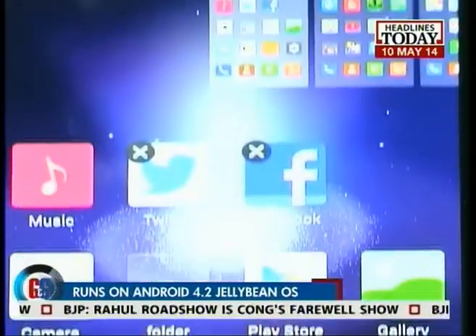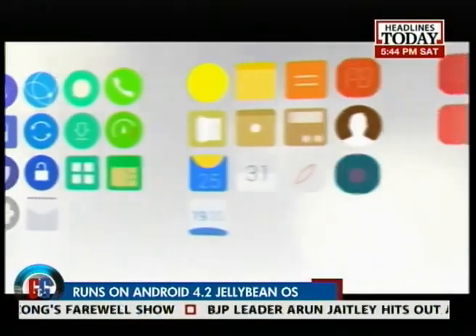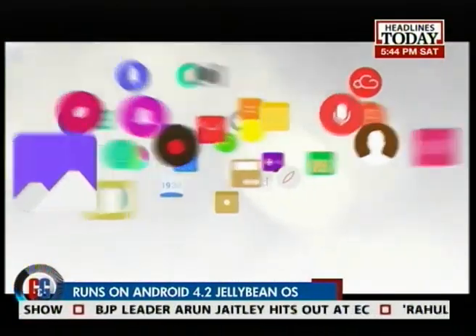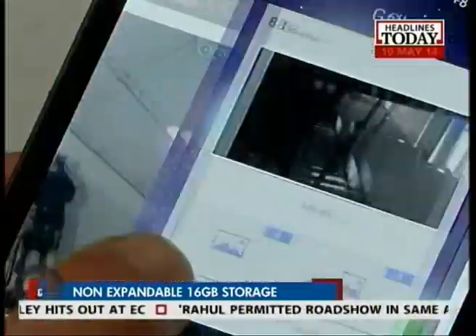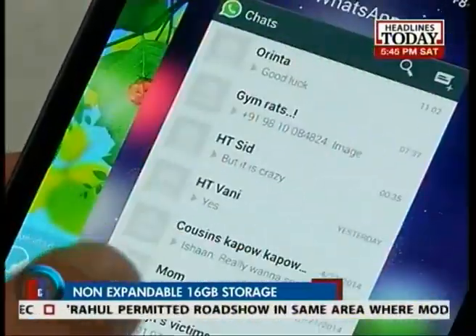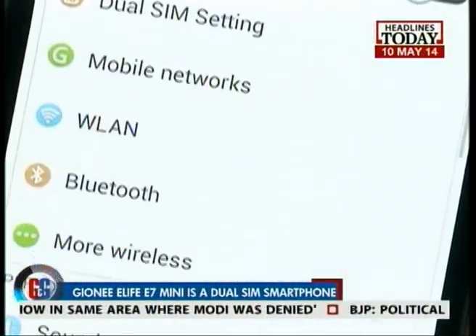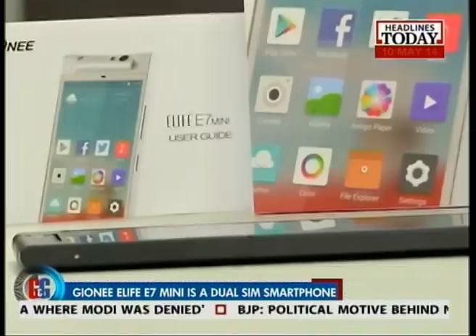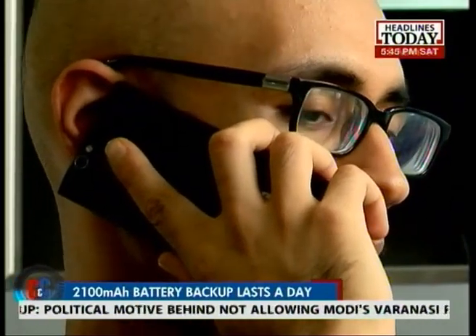Talking of the software, the phone runs on Android 4.2 Jellybean wrapped under Gionee's Amigo 2.0 user interface. The internal memory is 16GB and there's no micro SD slot, so 16GB is all you get. The E7 Mini, unlike the flagship E7, is dual SIM enabled and packs in 3G connectivity as well. The whole package is powered by a 2100mAh battery and will give you about 10 hours of talk time.